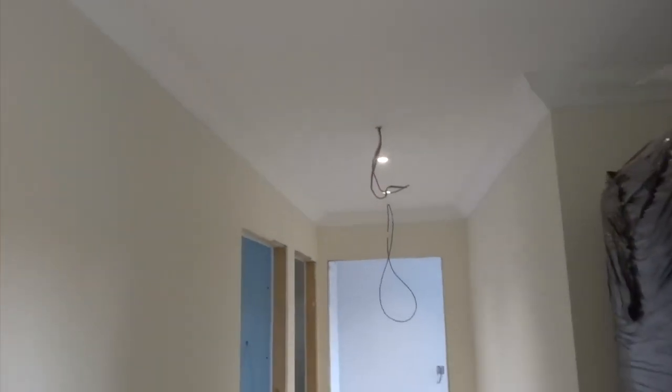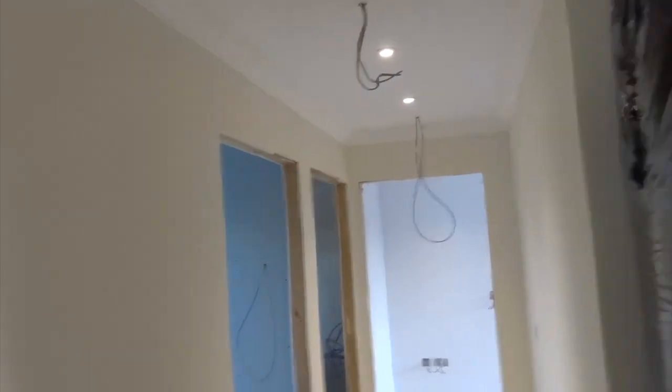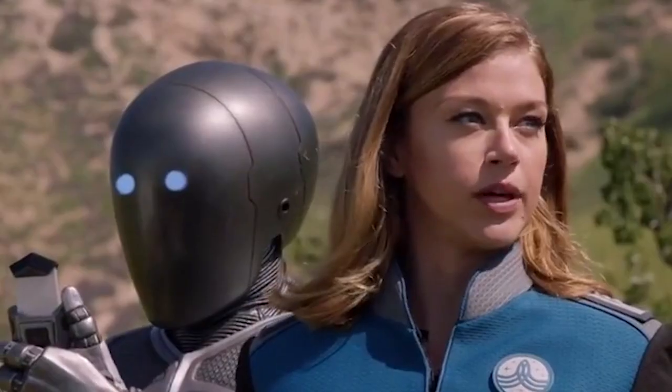We've got a PIR spot just here and a PIR just further at the end there. And to the left, this is sort of the central location — we've got our AV hub. Look at all them cables.